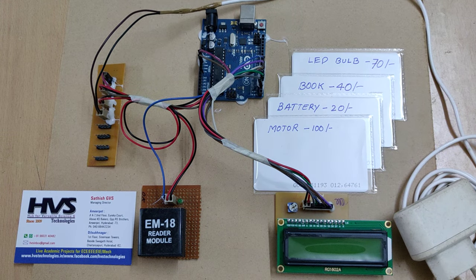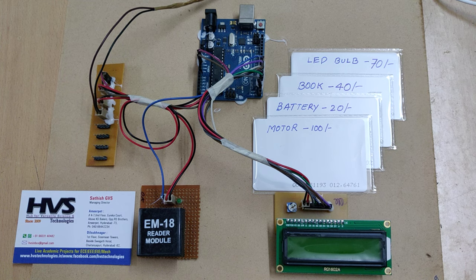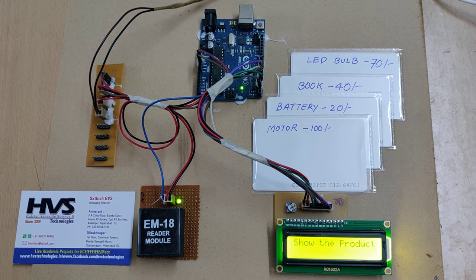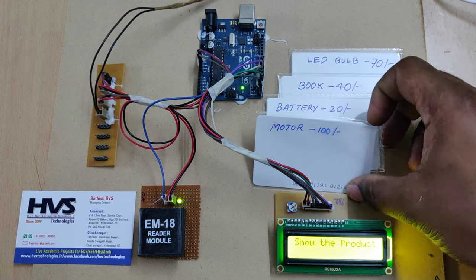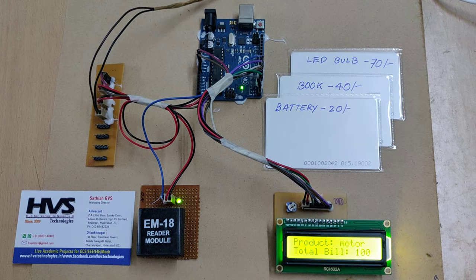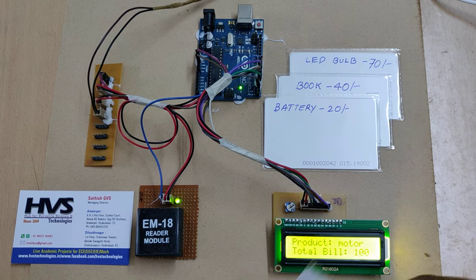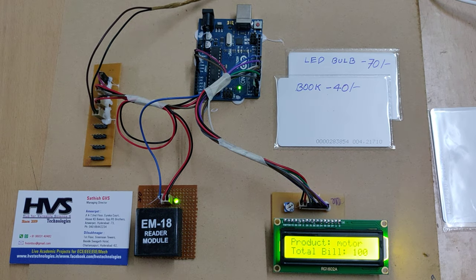Let us see the demonstration. Plug the device into the adapter and there will be a welcome message on the LCD screen. After the welcome message it will prompt us to show a product. Let me show the motor — just tap it here on the RFID reader. It will first show the item number and then display the total bill. The motor is going to be 100 rupees.